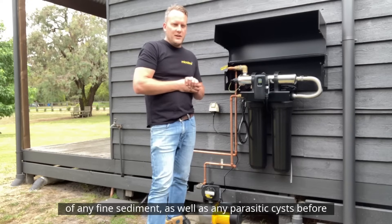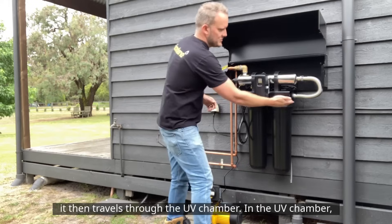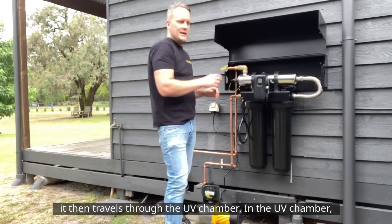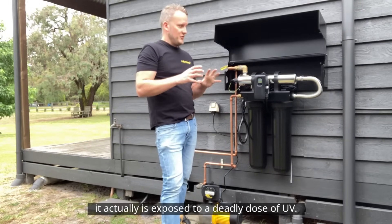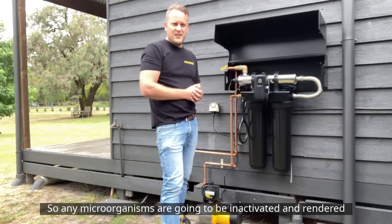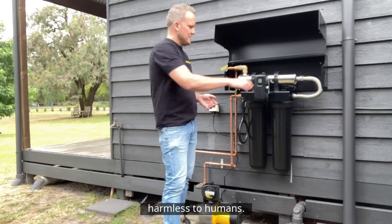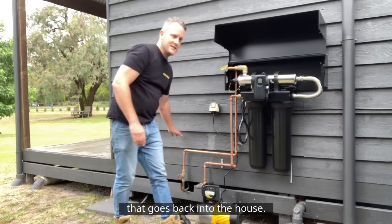The second cartridge is a fine filtration cartridge that gets rid of any fine sediment as well as any parasitic cysts, before the water then travels through the UV chamber. In the UV chamber it's exposed to a deadly dose of UV, so any microorganisms are inactivated and rendered harmless to humans, and then it passes through and goes back into the line that goes back into the house.